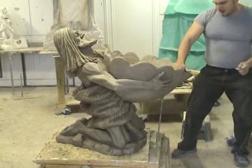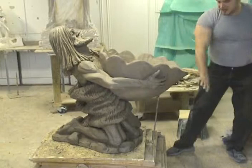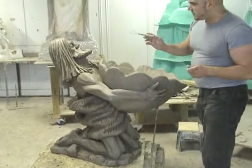The water right here is going to be flowing down, and there's going to be a flange that will make a sheet and make the water gush out. So it will be very, very exciting.